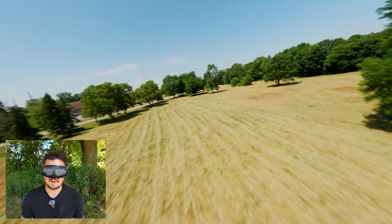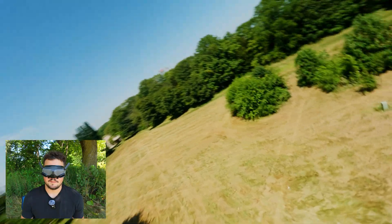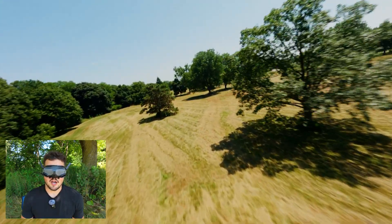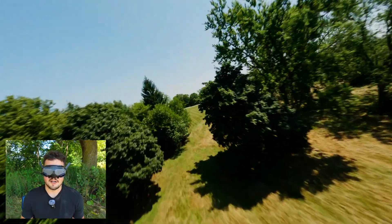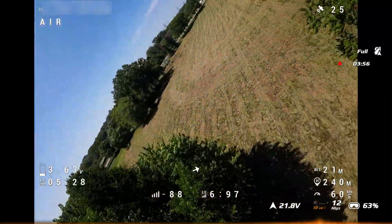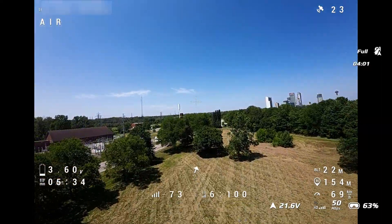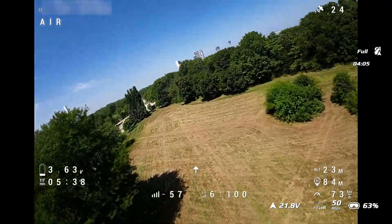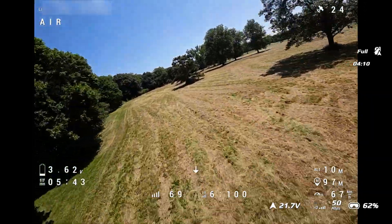Signal breakup right there - that should not be happening with long range. Because if the Goggles 4 come out and they're better around the same price point, I'd rather pick those up. If they're not, then the Goggles 3 will go on sale and I'd save some money there. It's just like every time there, we're getting signal breakup. And I can't believe I forgot the bug spray - I had it in my bag but I brought my case today, not the bag.